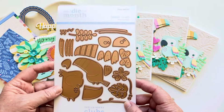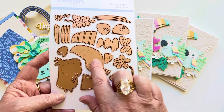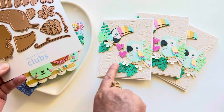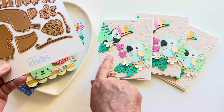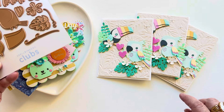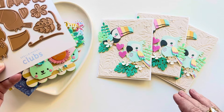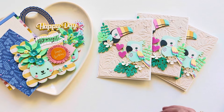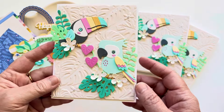I love this set because not only do you get these super sweet little toucan and parrot, but you get like these leaves, you get the little flower, you get like this vine and these really pretty heart-shaped leaves, and you get these little sprigs. It makes a really, really cute card. And I thought this background was just perfect, perfect, perfect for this card.